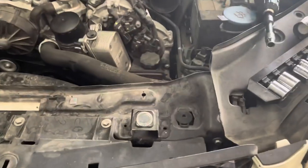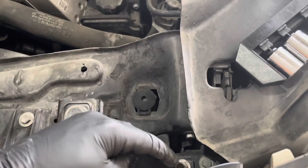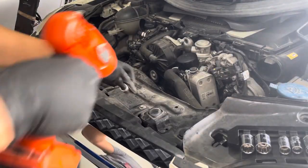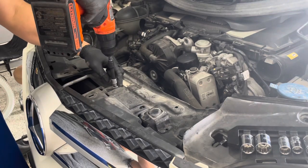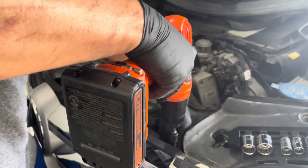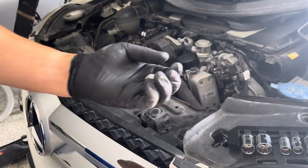Now there's going to be a few 10mm nuts — there's one, two, and one right down there. Remove these three on that side and of course remove them on the other side as well. These nuts are 10mm nuts. Put them somewhere safe.